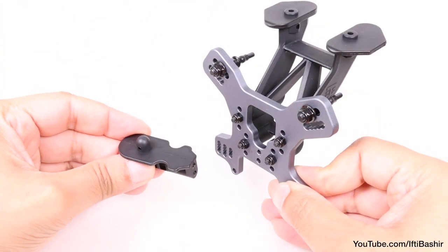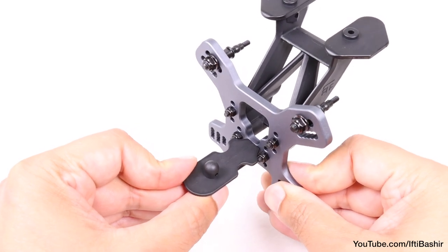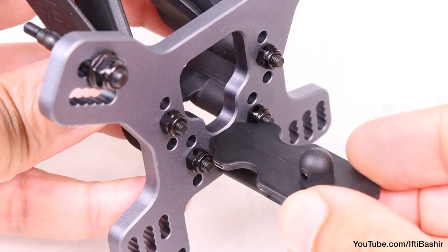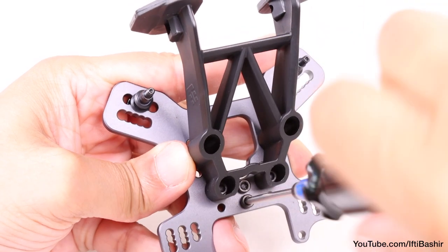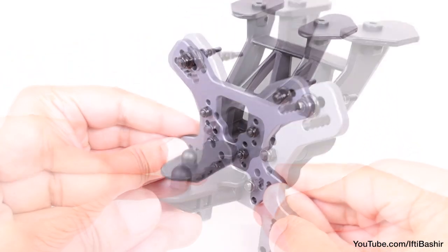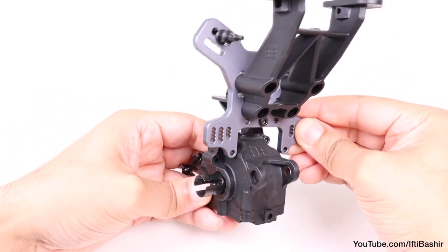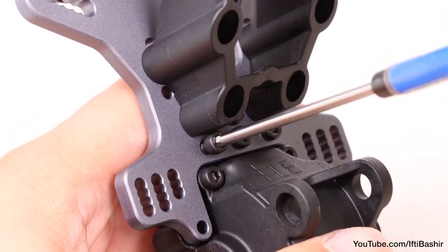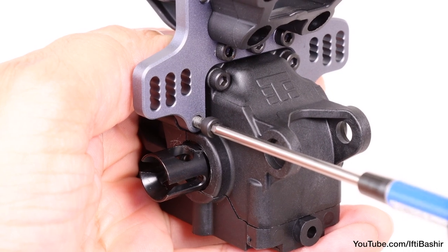Next we need to install the body mount to the front side of the shock tower. Note that this needs to be done after the wing mount is in place and not before, otherwise you'll find it difficult tightening those lock nuts. This is held in place with two 14mm cap head screws inserted just below the wing mount. With that, we're pretty much done with the rear shock tower, and it can now be installed onto the rear gearbox. With the shock tower lined up into position, use the four remaining 14mm cap head screws to secure the tower into place — we're going into plastic, so be firm but do not over tighten.